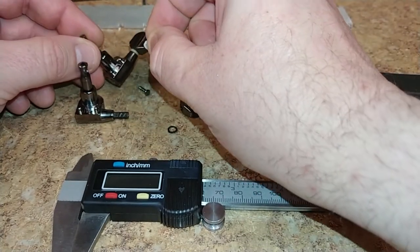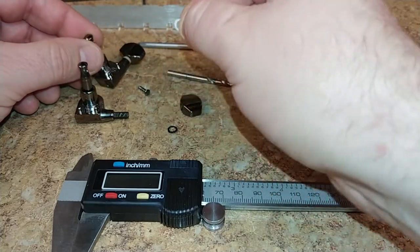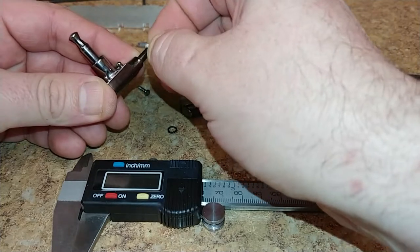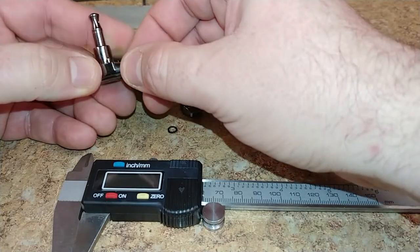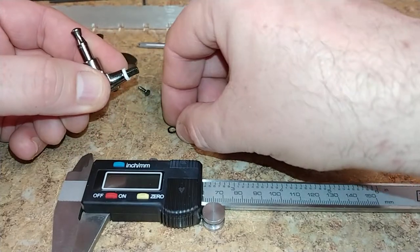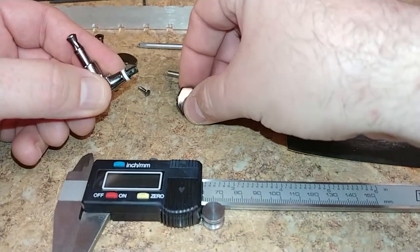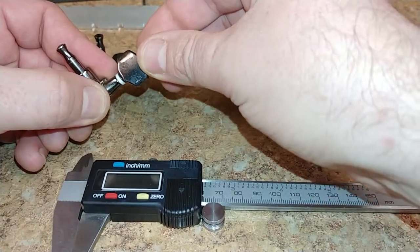I took the caliper, took this one apart, and measured the width. These are basically the same size — it's just that one is white and looks a bit newer than the other. I slid that on and it's not sticking or anything, and it's not loose either — it just slides over real nice.